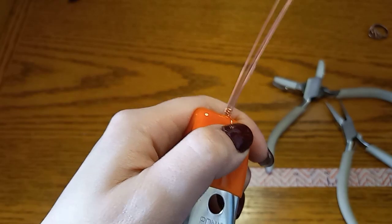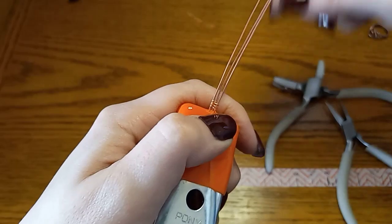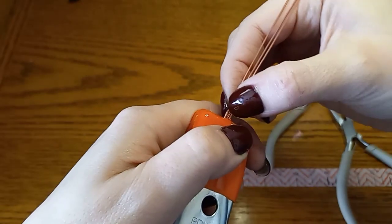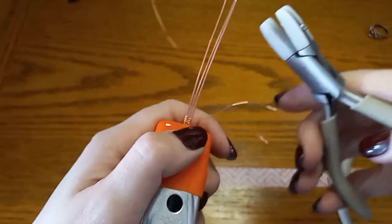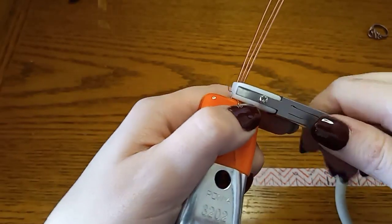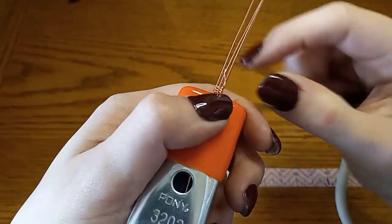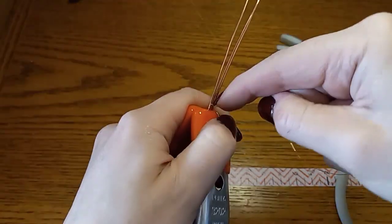I'm going to do this for about two inches worth. I'm going to be making a ring that's probably about a five and a half US ring size, so that's about two inches — and you also have to factor in the cabochon. I'm going to use my nylon jaw pliers to compress the weaving wire a little bit and scrunch it down. That kind of helps save on the nails.